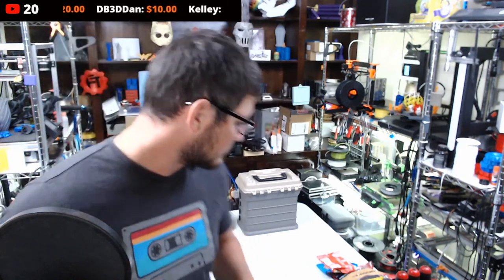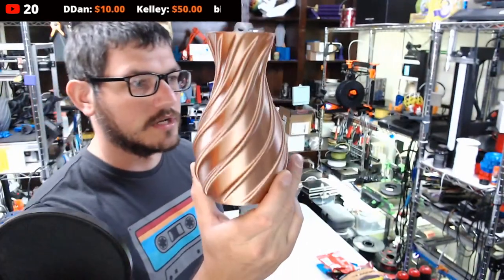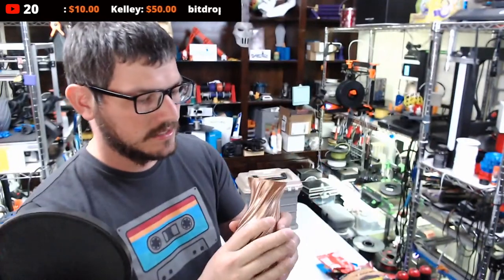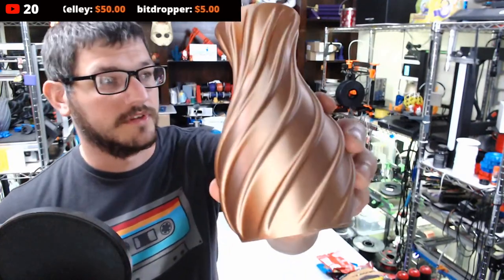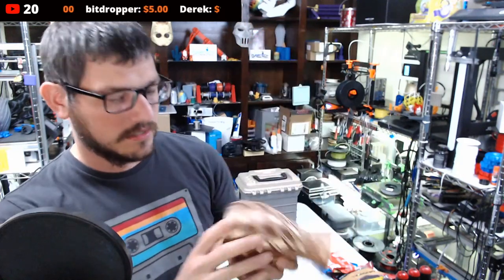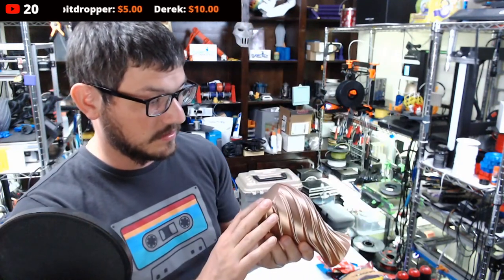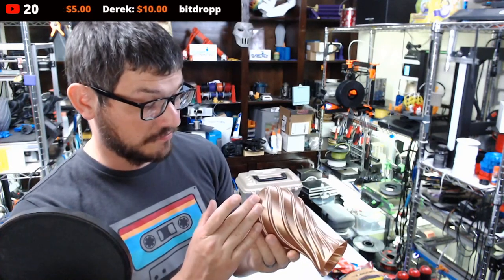I think we're going to give that print a shot and see how it ends up turning out. I did finally get the BLV working — I've been doing a couple of test prints on it. This is with the Layer Up copper silk filament which has a super nice shine to it. It came out well surprisingly enough.